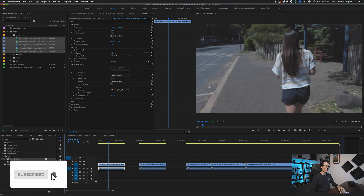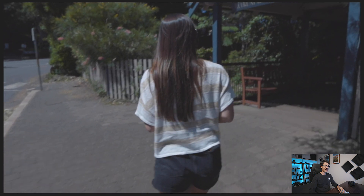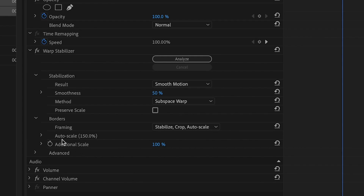As soon as you drag it on, it'll start stabilizing the clip. Allow it to go through and actually stabilize, and then after it stabilizes we can start tweaking the settings. Straight away I can tell we're going to run into a few problems. The auto-scale number is at 150%. What you want to do is bring that down as low as possible while still keeping it stable, because this is when you start running into that weird jello effect.